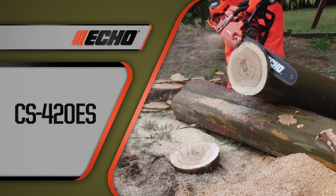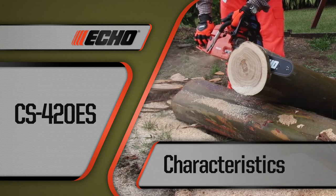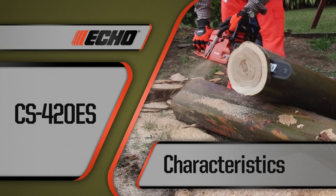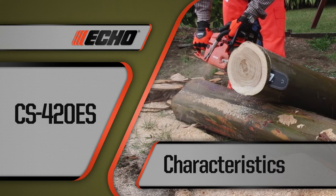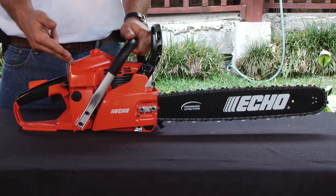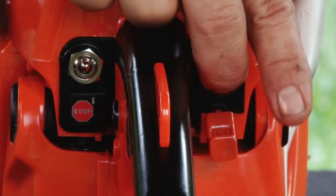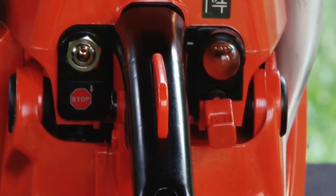The CS420ES is ideal for both forestry and agricultural applications. It features a 40.2 cc power boost two-stroke air-cooled engine that is 100% Japanese technology. ES starting technology provides quick and effortless starting and smooth acceleration. A choke with automatic fast idle and purge bulb makes starting even easier.